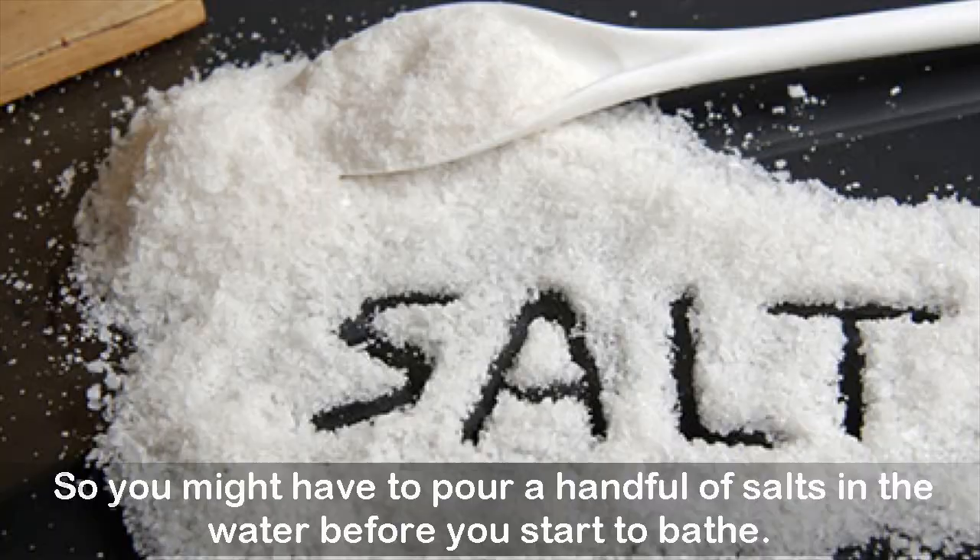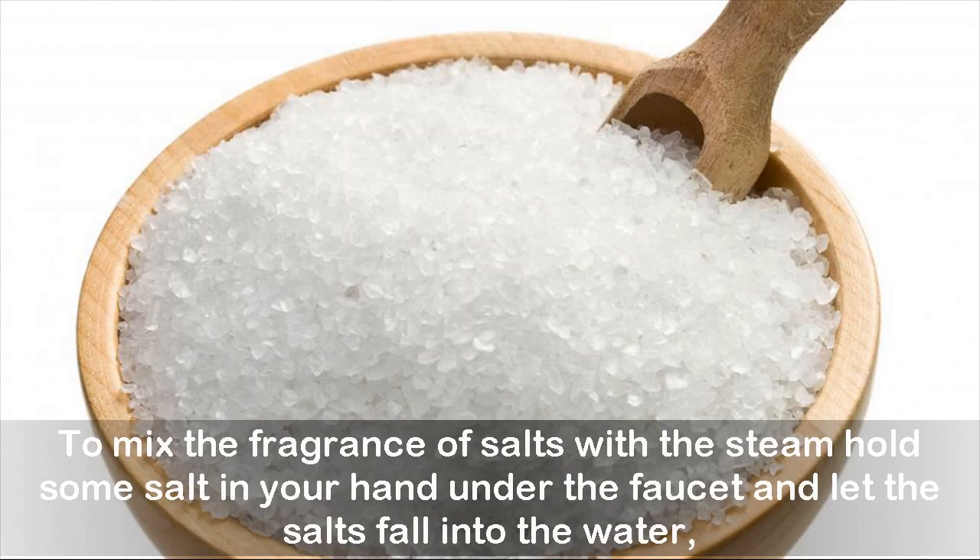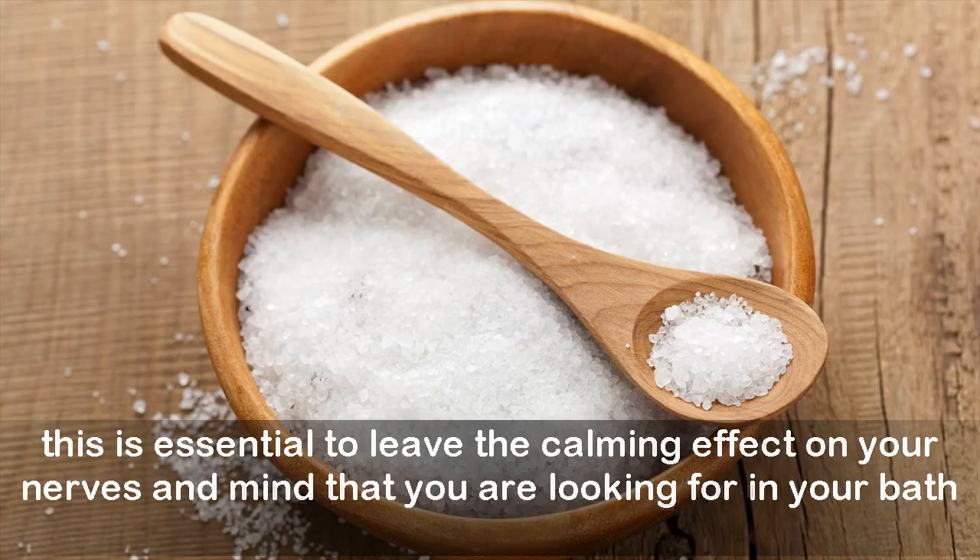To mix the fragrance of salts with the steam, hold some salt in your hand under the faucet and let the salts fall into the water. This is essential to leave the calming effect on your nerves and mind that you are looking for in your bath.